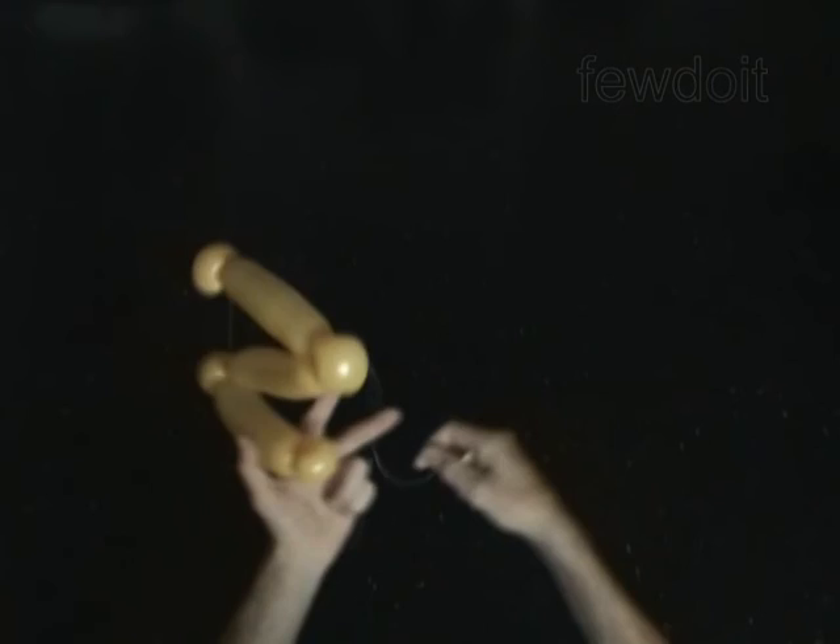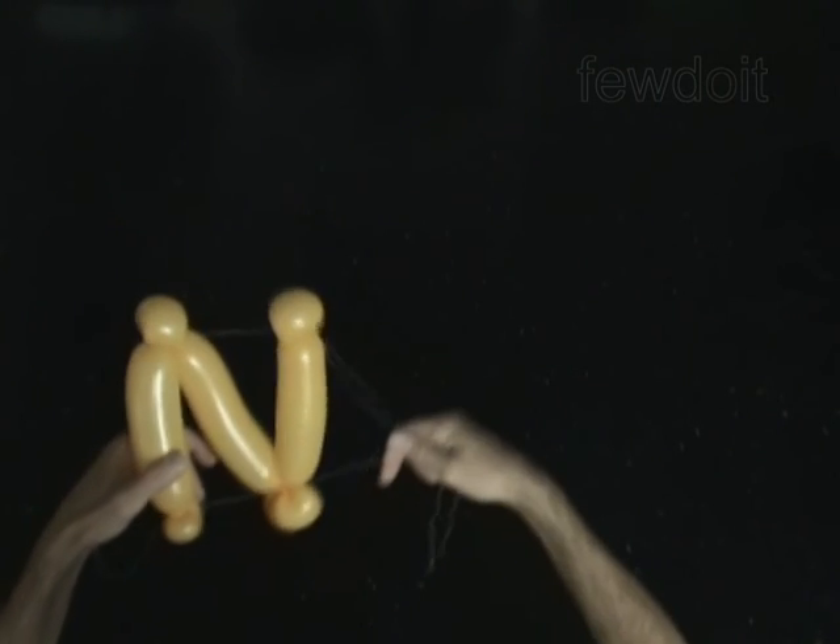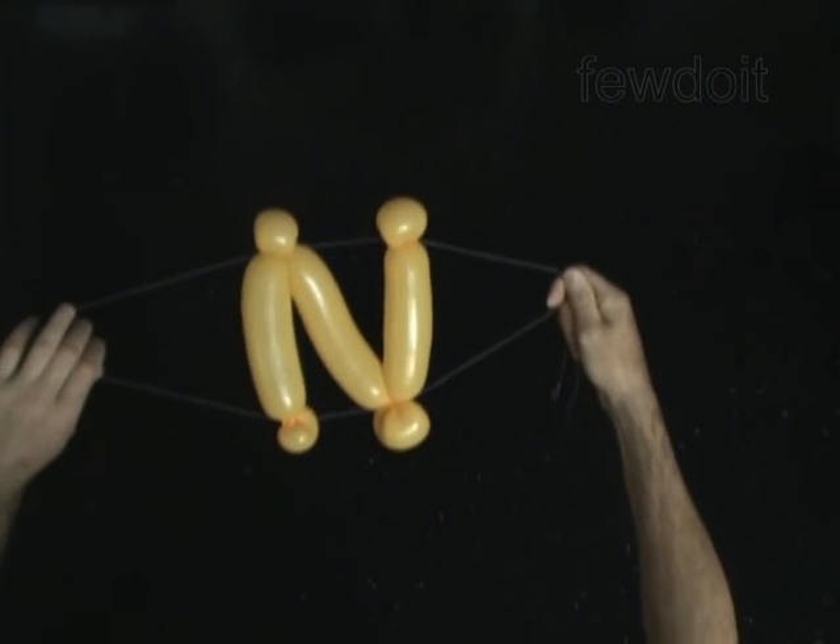Congratulations! You have made the capital letter N. After you have made and connected all letters in words, you can attach the signs you made to a wall with a sticky tape. Have fun!